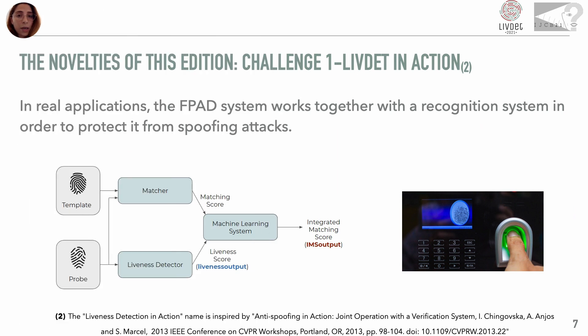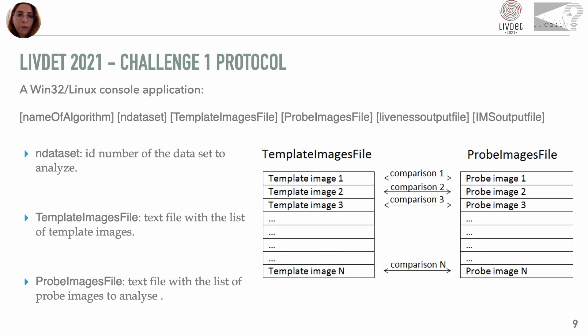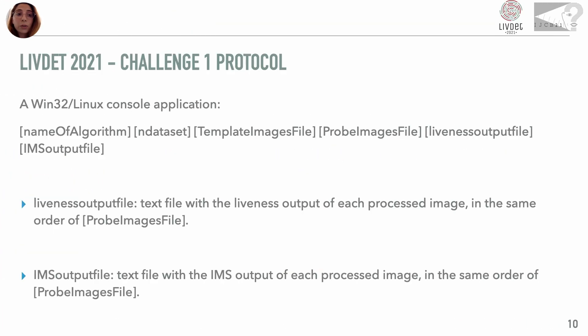Two distinct challenges characterise this competition. The first is a novelty introduced in the previous edition called Liveness in Action. Competitors submitted a complete recognition algorithm able to output both the probability of image vitality — the liveness score — and an integrated match score, which evaluates both the vitality and the genuineness of the sample. The second challenge evaluates the representativeness of the feature vectors of the participating methods, expressed both in terms of liveness accuracy and in terms of size. Challenge 1 methods must be launched with parameters indicating the dataset, the list of templates, and the list of probes, producing a liveness output file with liveness scores and an EMS output file with integrated scores.